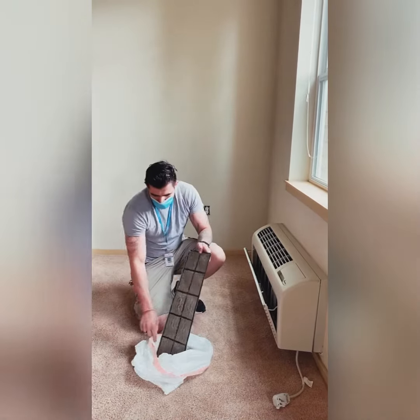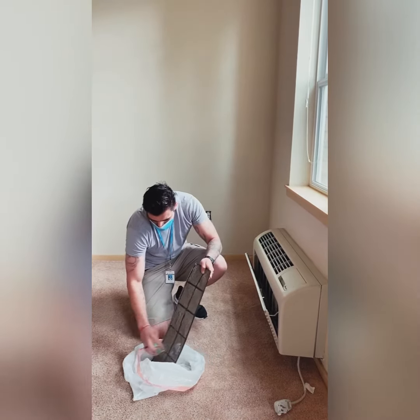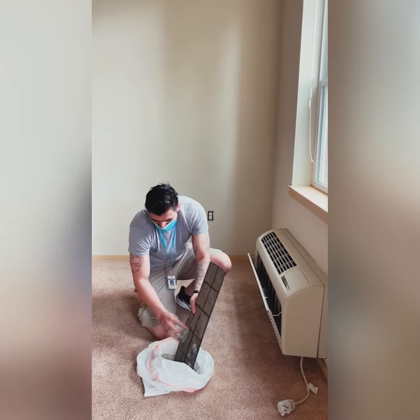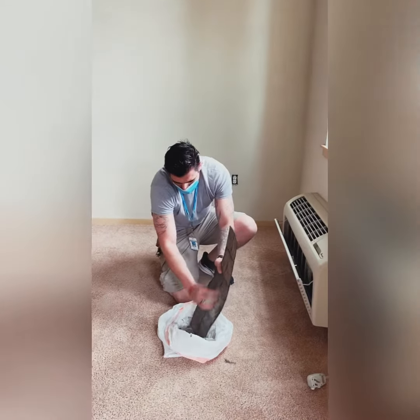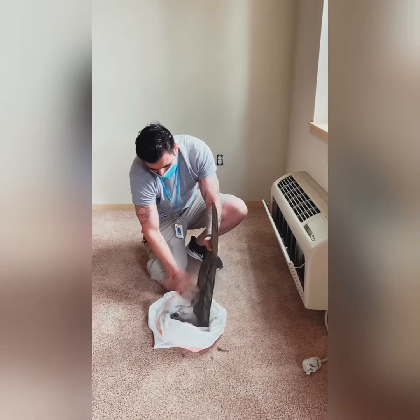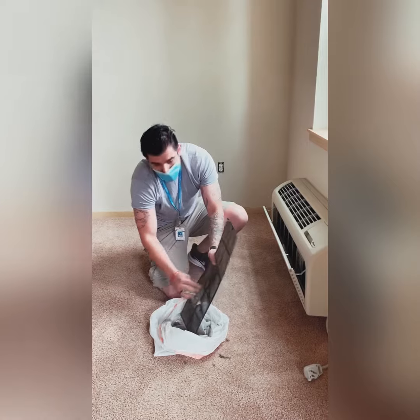What I do is just grab it, put it inside the bag, and just kind of wipe it off. It's going to get a little dusty so it's good if you wear your mask. Be a little rough with it.